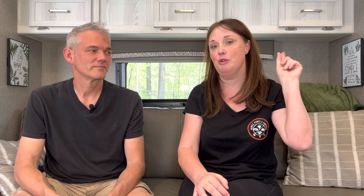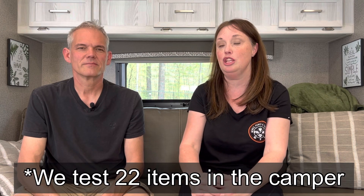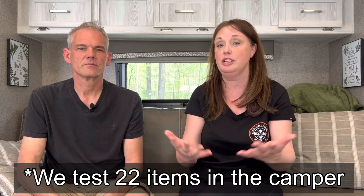In today's video, we're going to focus on how much our appliances and all the features in our camper use as far as amps. So when we were looking to upgrade our battery — you can check out the video where we talk about what we chose and why — we went online and did some research to see how much all of the components we use inside our camper actually draw in amps. Everybody is different, so today we're going to try to help you guys by doing some tests and letting you know how much everything really does draw for us. Knowing how many amps you use will keep you off-grid a little bit longer.